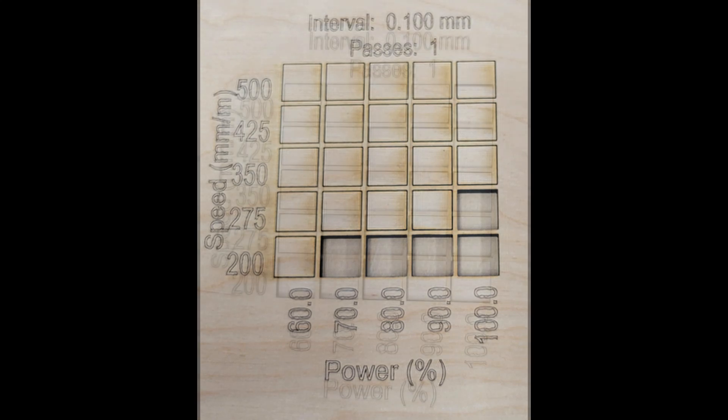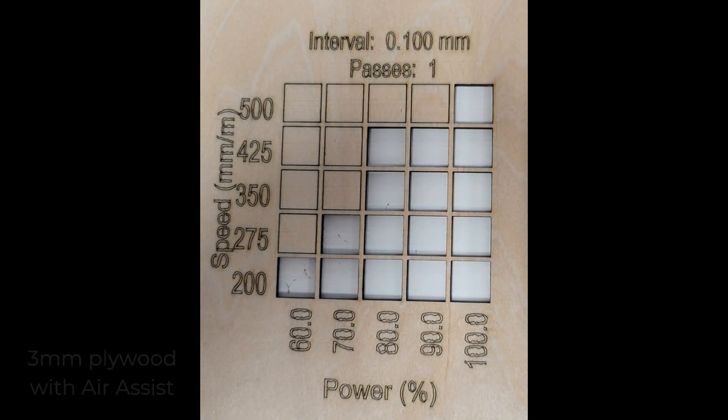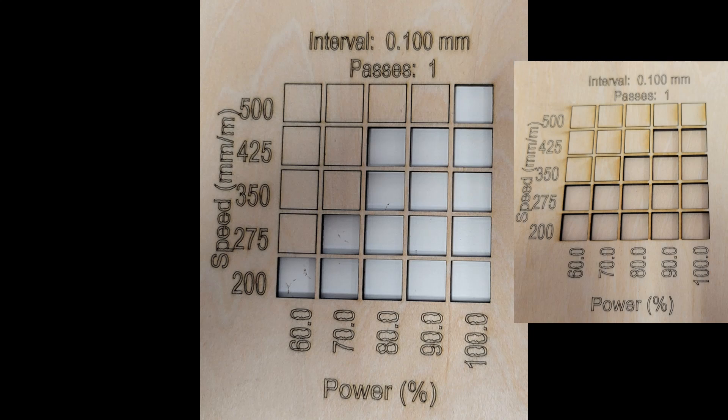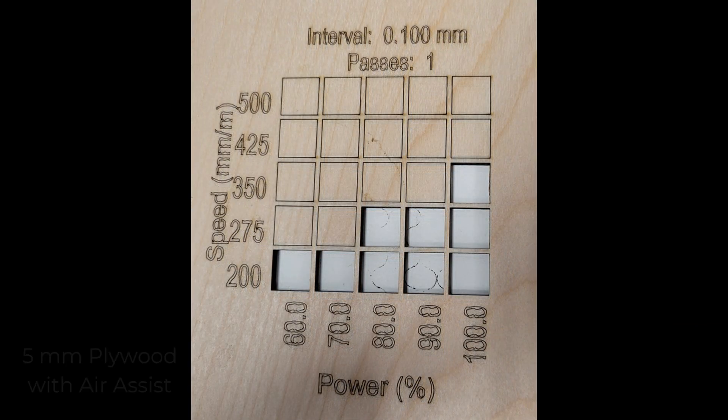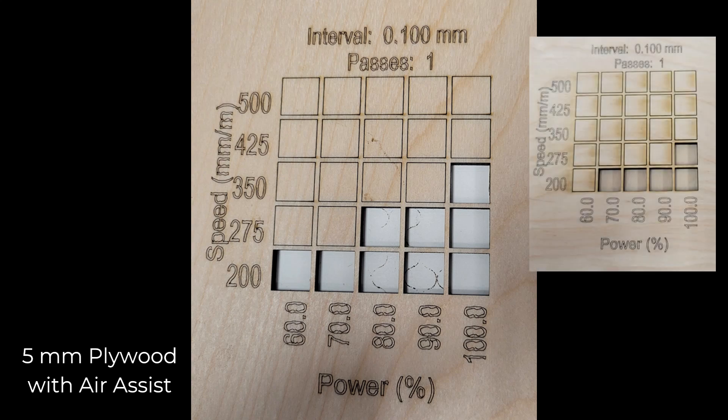After seeing what the 10 watt laser could do without air assist, I was curious about any improvement with air assist. After installing it and running maxed out, I saw only a slight improvement with three millimeter plywood — interestingly, one square that had cut easily without air assist couldn't be pushed out with it. However, I did see a marked improvement when using air assist with the five millimeter plywood.